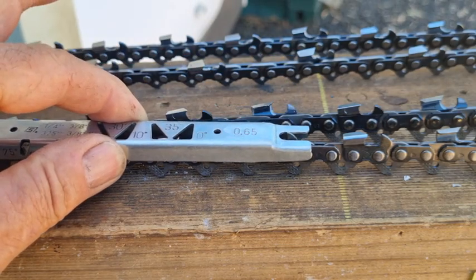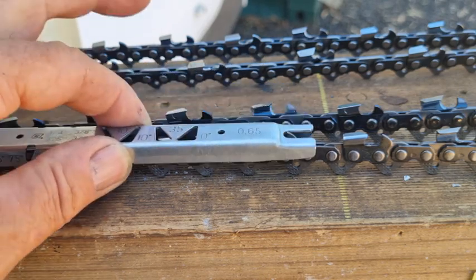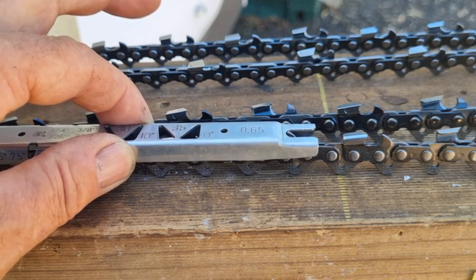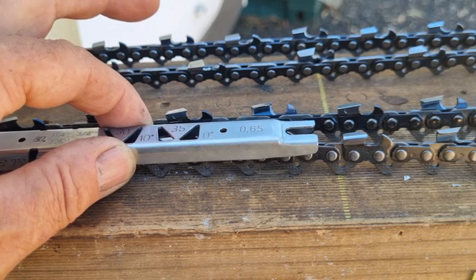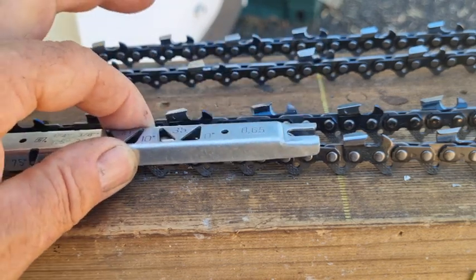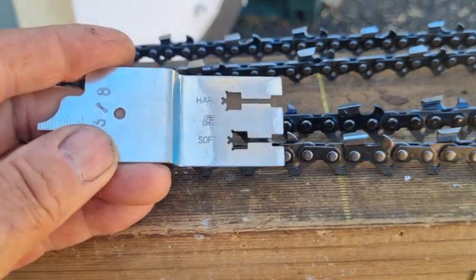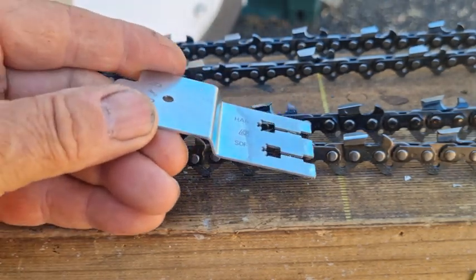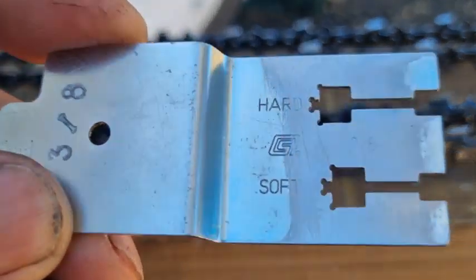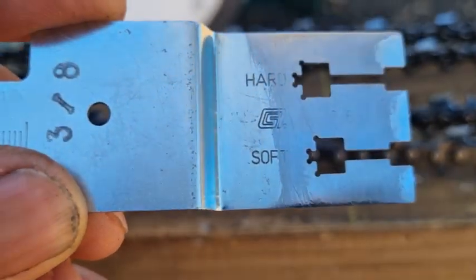Some of the cheap gauges you buy out there are not hardened at all. Sadly, Oregon originally stated on its painted depth gauge that it needed to be hardened, but the ones you buy today are made out of soft steel and come out of China — so be very careful what you buy. My advice is to buy the Stihl one. With this type of gauge you place it on, check it, take the file off, and check again. With the Stihl progressive gauge, these have got Rockwell hardness too, so you can run the file right over the top in one step without having to put it on and off repeatedly — all you'll see is scratch marks, and the file won't file this away.